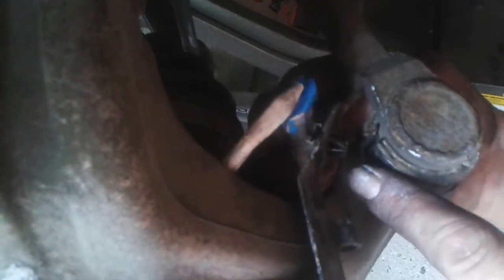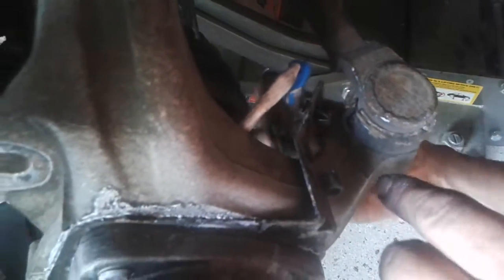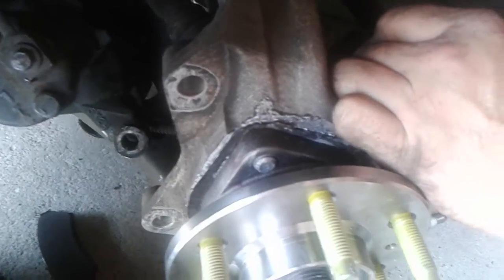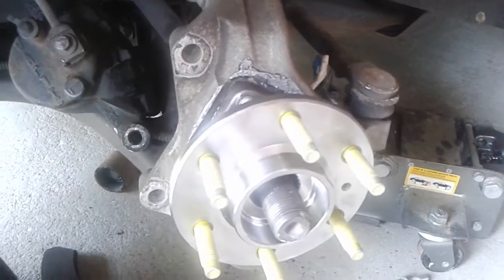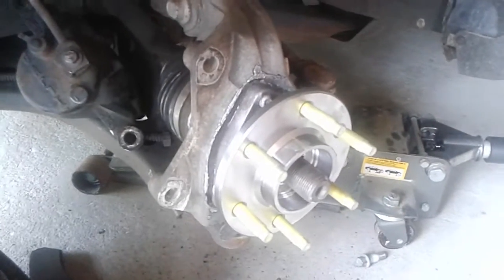Attach your wheel sensor and clip it back into your bracket — which I forgot, but we put back on because you're going to need it. It's just that clip thing. Clip it back in, make sure it's nice and secure, because if it wobbles around and gets cut, then you'll have to replace it again and your traction light will come on.